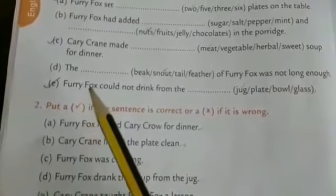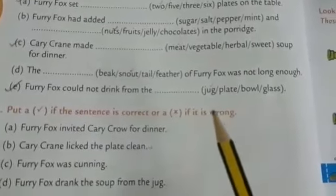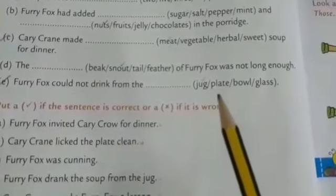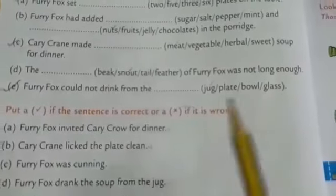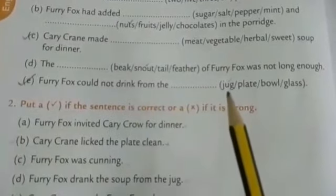Then last one: furry fox could not drink from the dash — in brackets: jug, plate, bowl, glass. Furry fox could not drink from the jug.